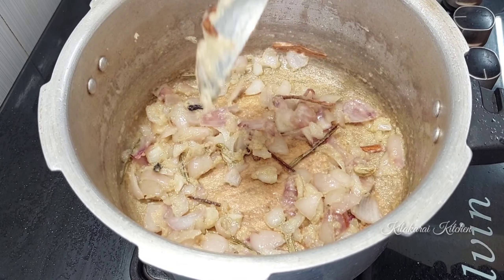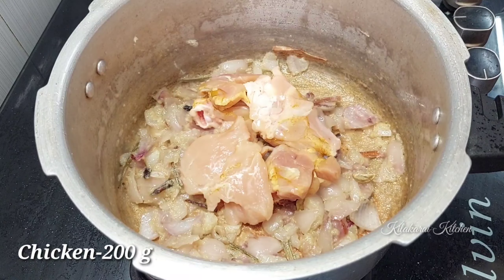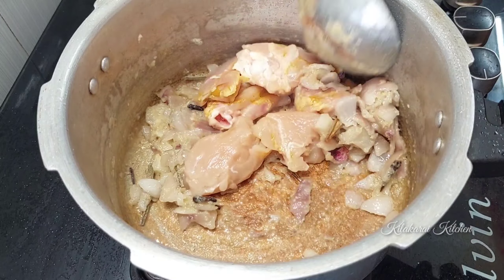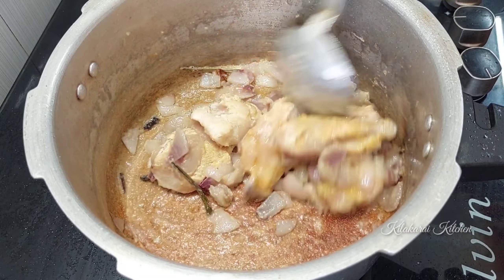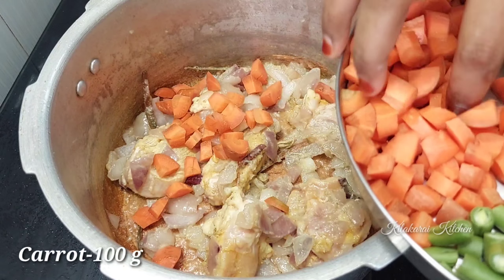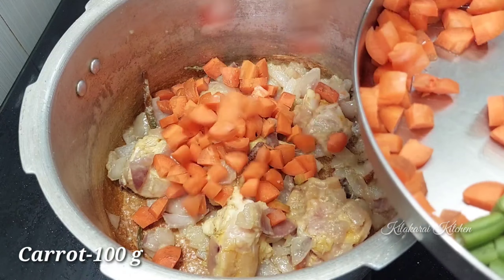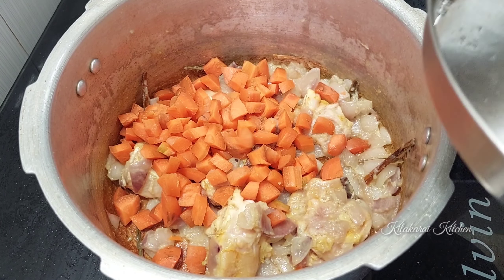Add 200 grams of chicken. The chicken is already washed. Add it to the pan. Then add 100 grams of carrots to the chicken.